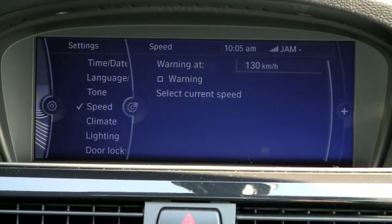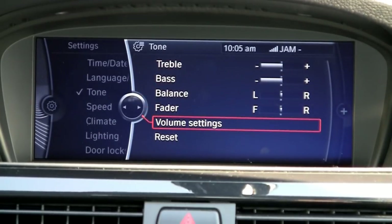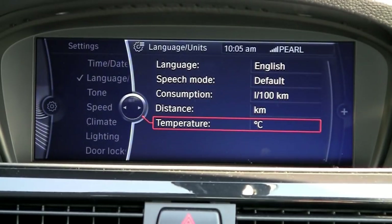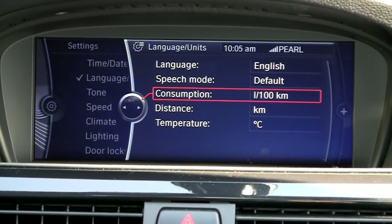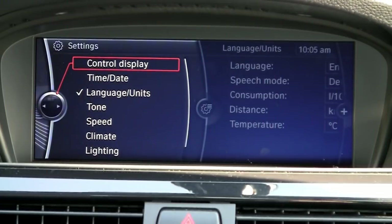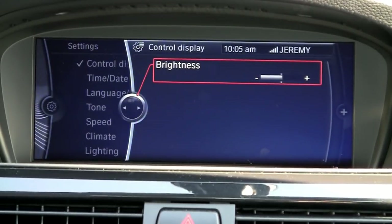You can tell it to warn you. Under tone you can go in and adjust your sound system as well. Language and units — if you want to make it Fahrenheit, or if you want the Canadian way you can leave it on the metric presets. It also has your time and date and how you want your display to be brighter or less bright.